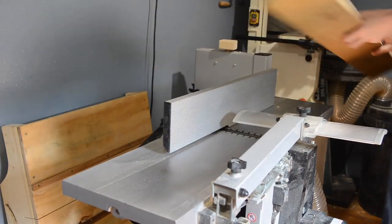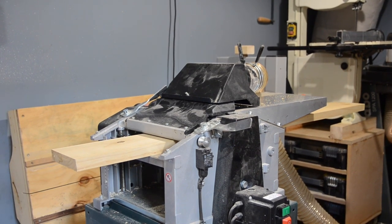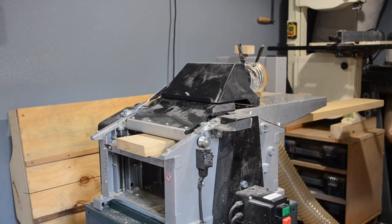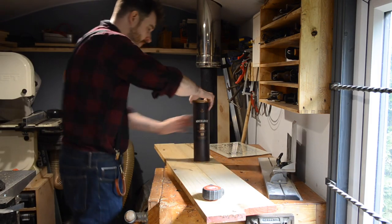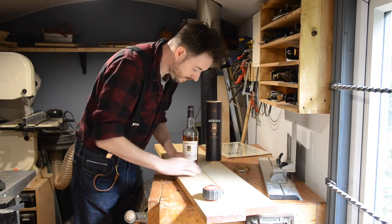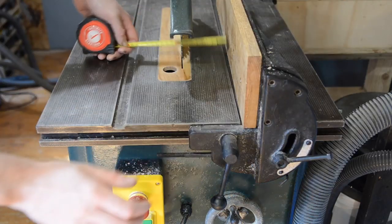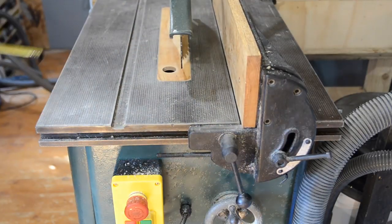I wanted to make a frame for it inspired by something Jimmy had done. A few years ago he made some frames for some tin-type photos and he blackened them with a blowtorch, so I thought I'd do the same. But I didn't want to stop there - I wanted to add a box behind this to store some emergency scotch. After doing my first aid kit video, someone suggested I do this, so I thought it was a good idea.